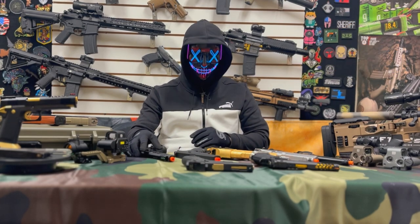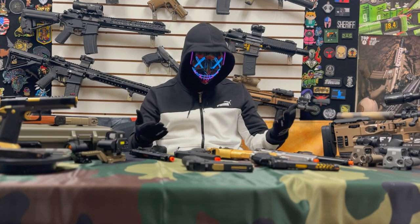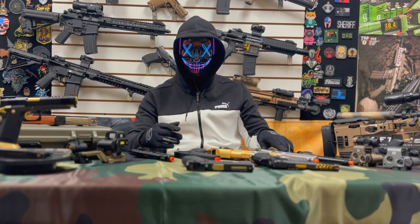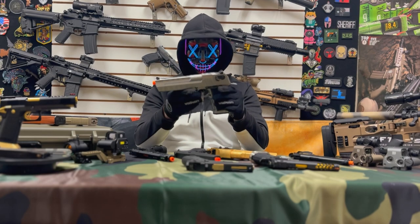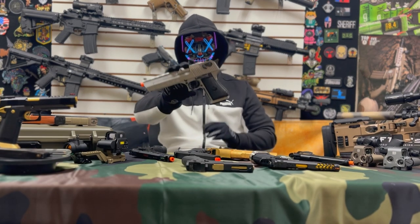There are a ton of airsoft pistols out there, and how you make your decision has to be based on the aesthetic that you like, your gameplay style, and of course, aftermarket compatibility. Get your next sidearm from AirsoftStation.com.